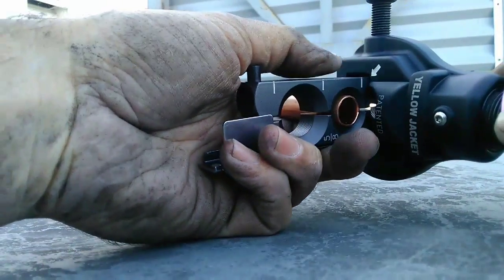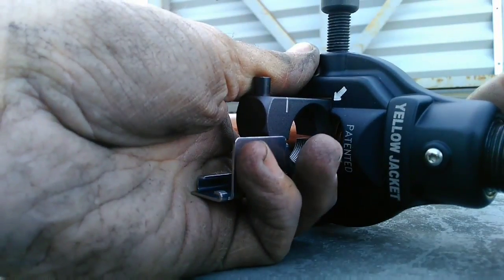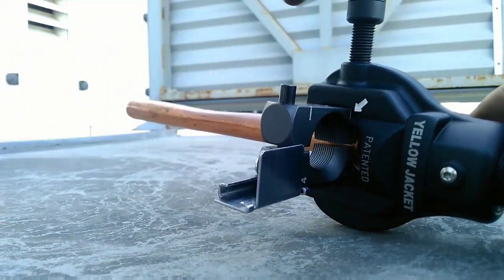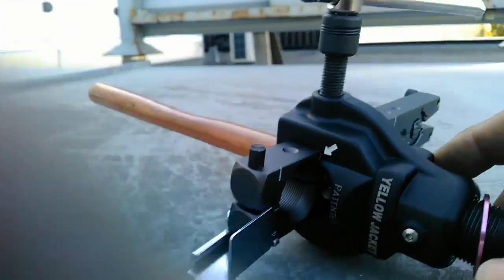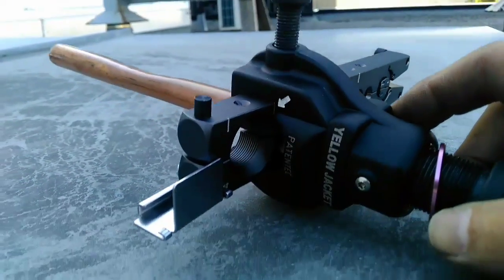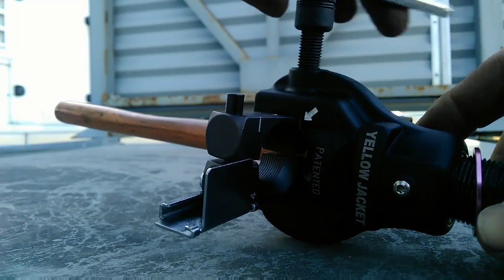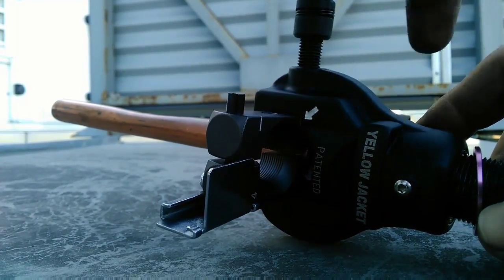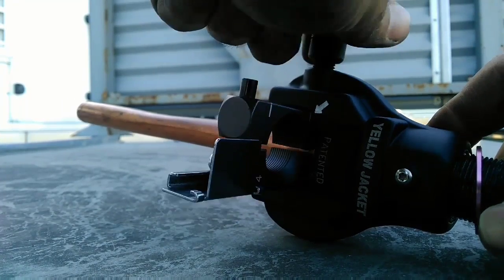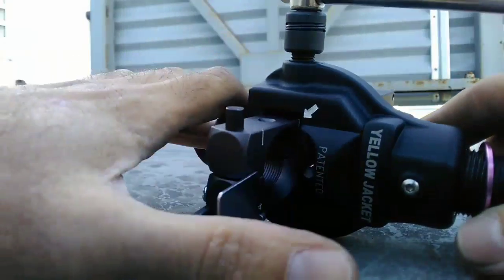Next you're going to want to move your yoke over top of the pipe so the arrow and the line match up. Once they do, you can tighten the handle to lock the yoke into place. So now we're locked into place.